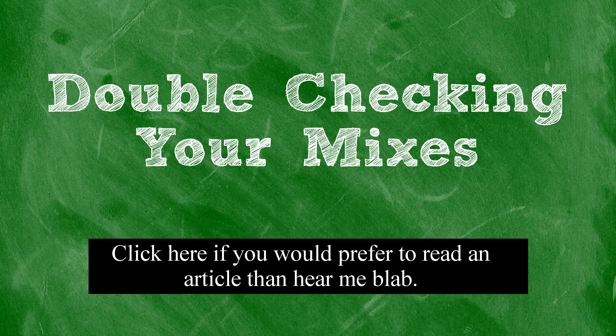So maybe my song doesn't sound as wide as the reference track, or maybe my snare is too soft, or my bass is too loud, or there's too much treble, or the hi-hats are too loud. Whatever problems I notice in my track, I will write down. And I do this for each set of speakers. Sometimes certain problems will appear across a number of the different speakers you double-check your mixes on, and this is a very strong indicator that these problems are due to the mix rather than the speakers.